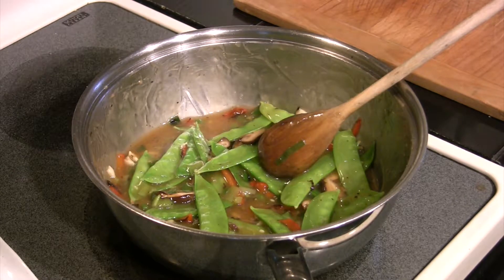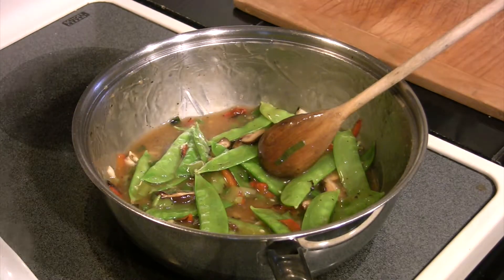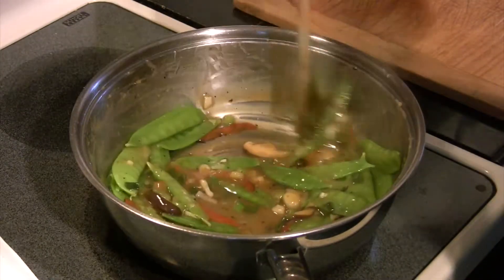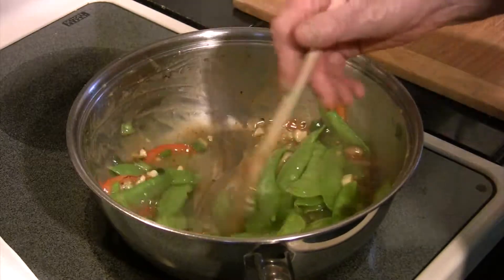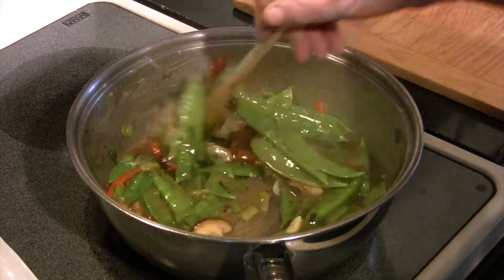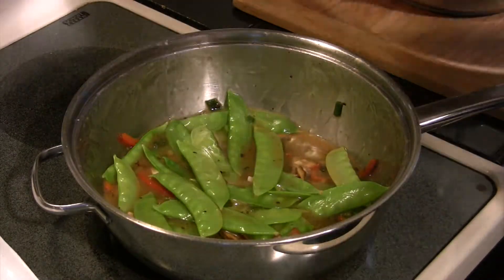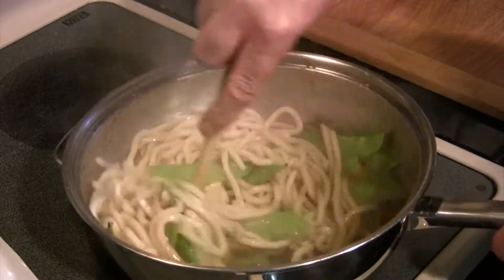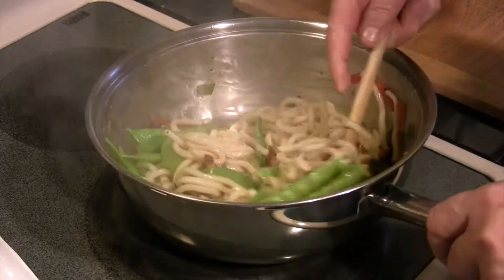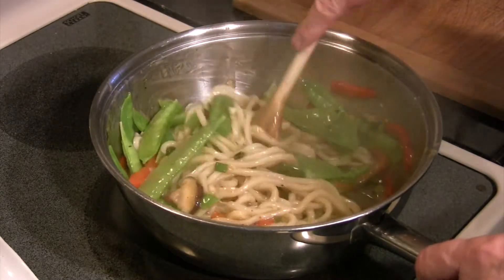Like I said, we're doing udon noodles with this. Put a pot of water on, add the udon noodles, and get those cooking. Our sauce is thickened up — it's absolutely perfect. Got the garlic in there, the seasoning. Put a little salt and pepper in there. It's going to be delicious with really fresh vegetables. Our noodles are ready — strain those and put them in with the vegetables. Mix this up and dress those noodles the same way you would with a spaghetti dish. Make sure you coat the noodles evenly with that delicious sauce.